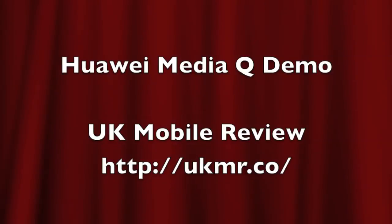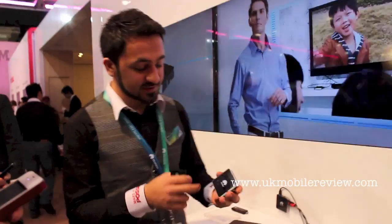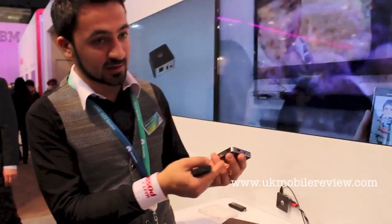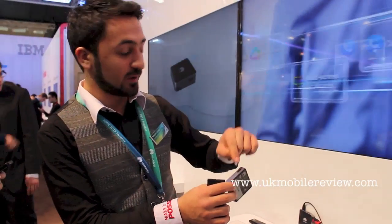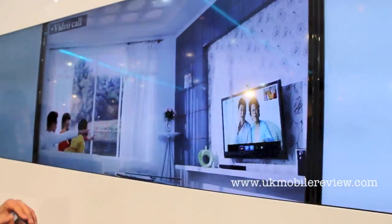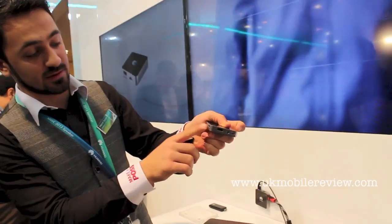How do you connect your TV with HDMI? This Android setup box has two HDMI inputs and outputs, so you can connect your TV with HDMI using the HDMI output.